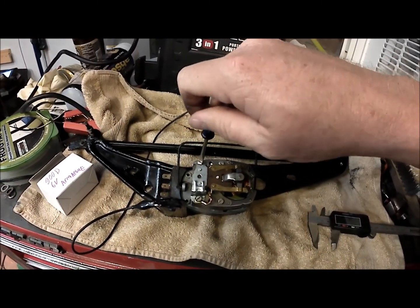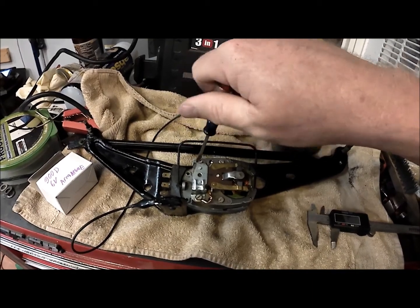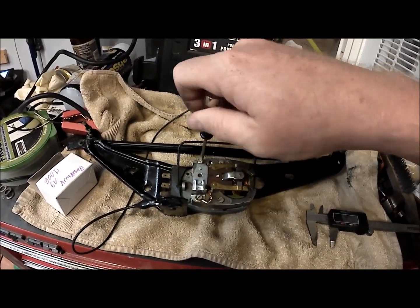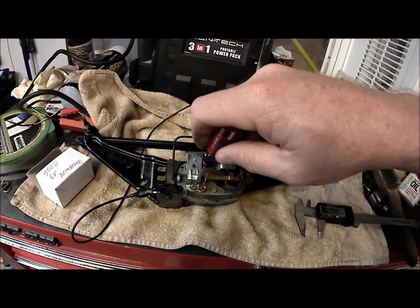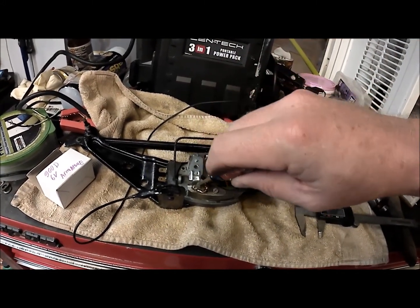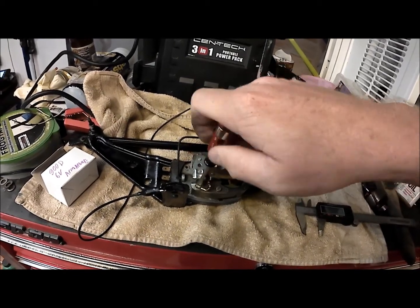There are other videos on the internet that show how quick and simple this is, but you never know until you do it. The one thing I have noticed is on this particular one, my armature was larger and I had to machine it down slightly.